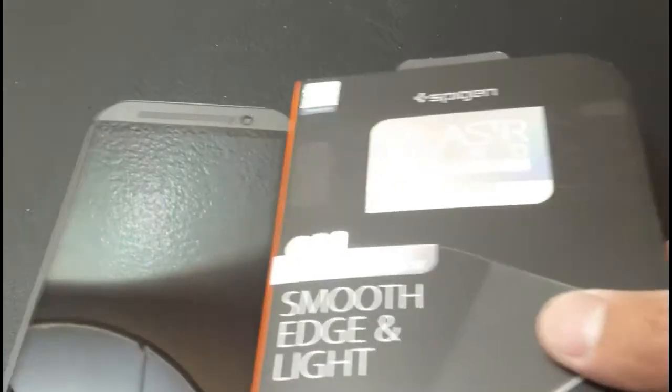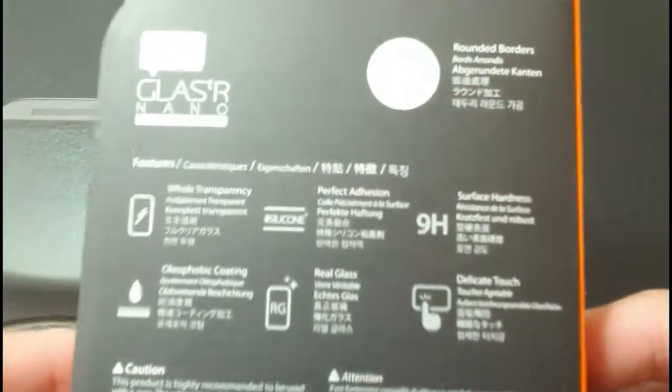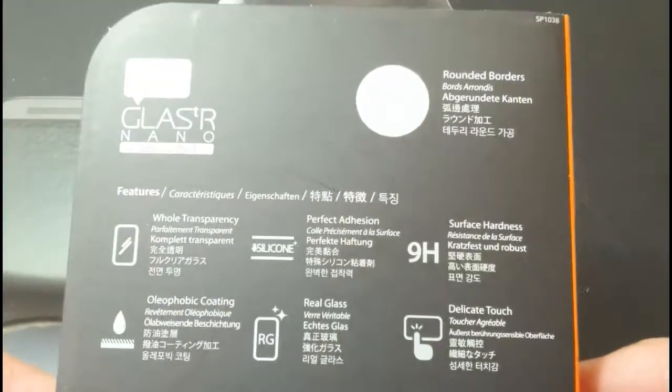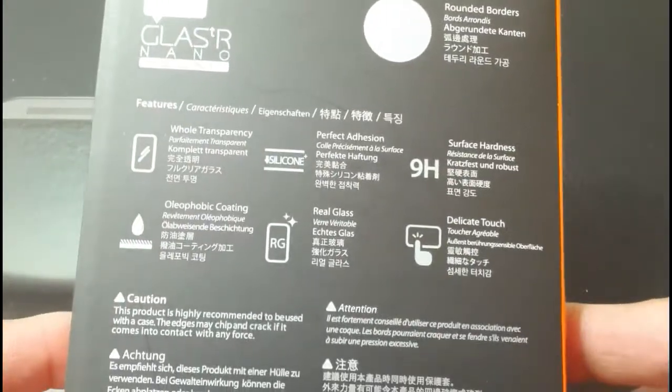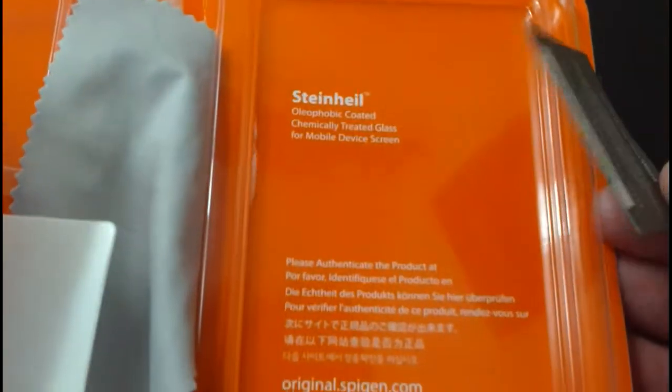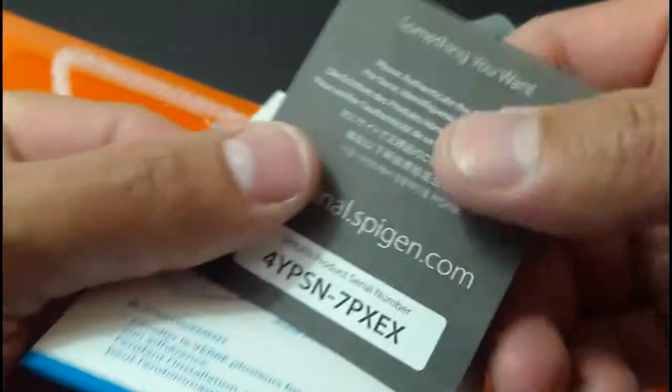That's about all I'm going to say for this video. I know it's been a long one, chopped up in pieces. Also with Spigen, if you look up on their website, they actually do have a one-year manufacturer warranty on these. Certificate of Authenticity confirms it is an original product — not a duplicate or copy.